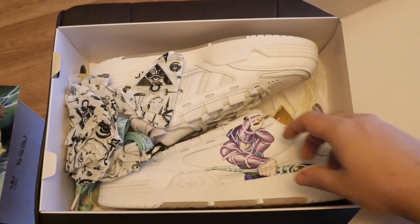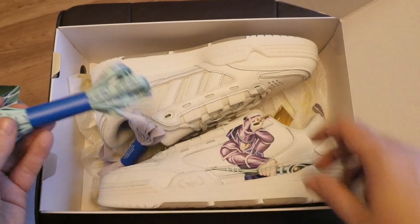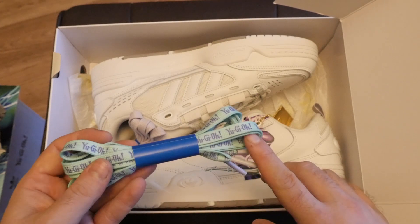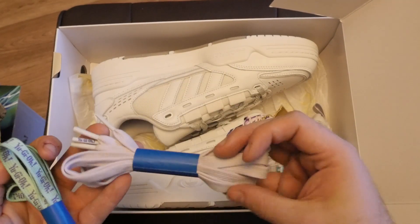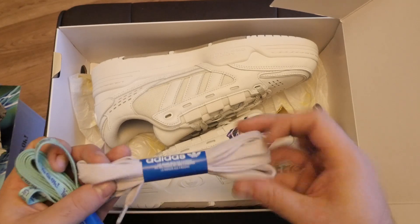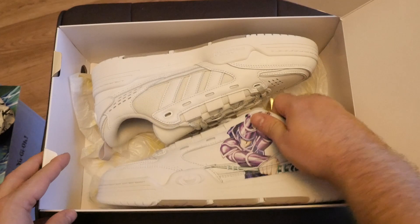And then of course you've got the shoes themselves. Before we dive into the shoes, we'll also look at the exclusive Yu-Gi-Oh laces. It's like a teal green lace with like a purple Yu-Gi-Oh writing on it. Sadly, you've also got replacement purple sleeves there that say Yu-Gi-Oh but they don't have any Yu-Gi-Oh text on them. I wonder if you can get the laces separate.